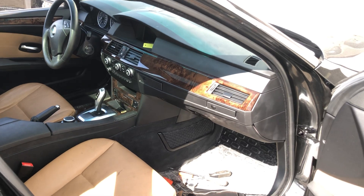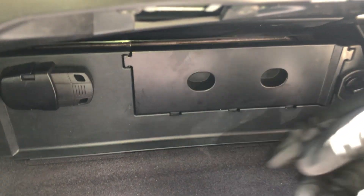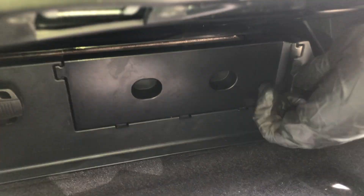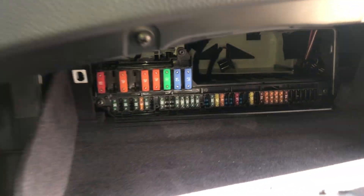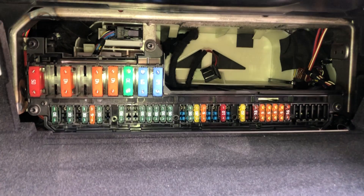The first fuse box location is on the passenger side of the car, located right over here. All you're going to want to do is remove these two screws and you should see the fuses located right over here.